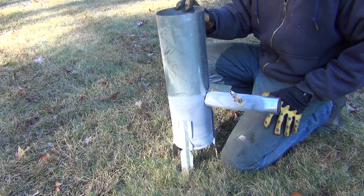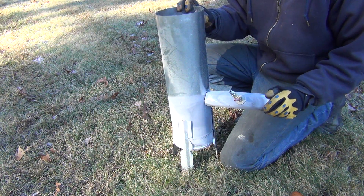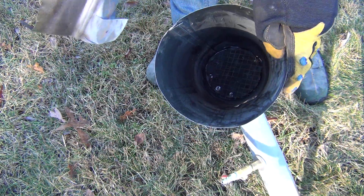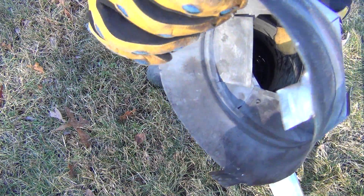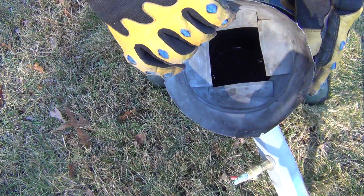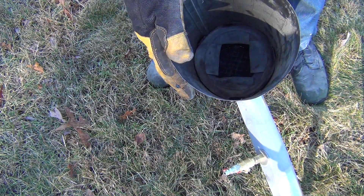It actually worked pretty good, but I don't have any use for it anymore so it's going into recycling. Inside I had this little reducer that the wood chips would sit in, and then as they burned they would drop down into the lower area, so that just sat down in here.